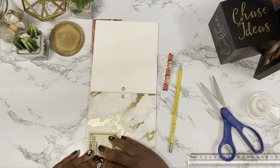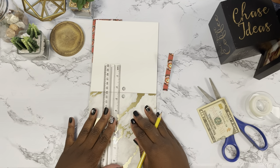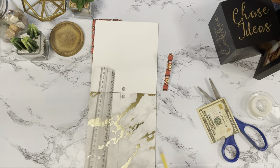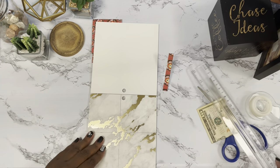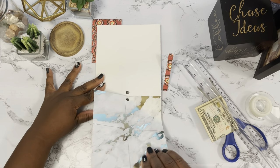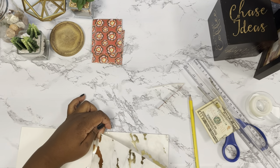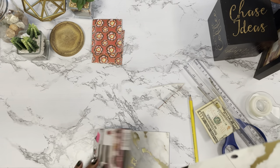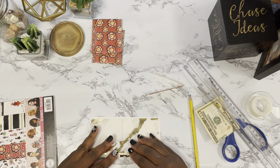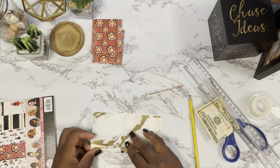Now guys, you do not have to do this — I just wanted it for the aesthetics. You can go to Walmart and get those little colorful envelopes, number them for less than six bucks, or you can use plain envelopes from the dollar store. But I thought this would be a nice box to have to keep me motivated and saving, since this is more of a long-term savings challenge versus other savings challenges I've done.